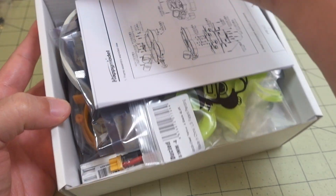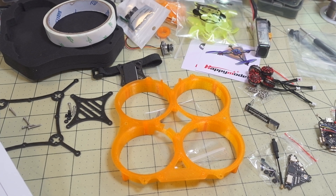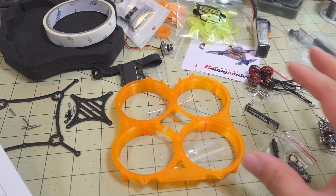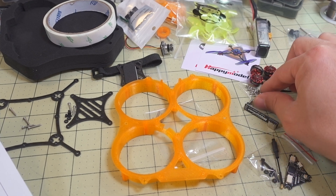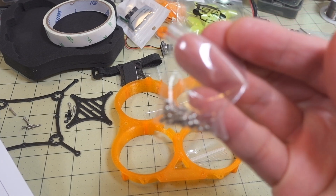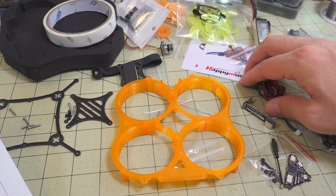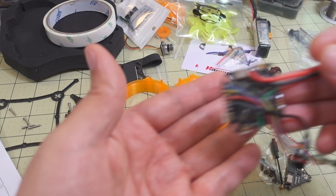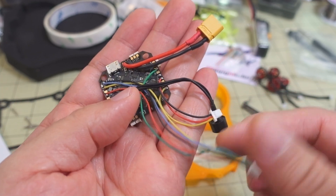Let's go ahead and get everything out of the box and put it all together. I went ahead and pulled all the parts out of the little bags inside the box. Some of the screws you want to make sure you keep together — for example, these little bags of screws came inside the bag with the motor, so obviously these go with the motor. Most of the stuff on the flight controller is already soldered on, so it's just going to be plugging stuff in, like the video transmitter.